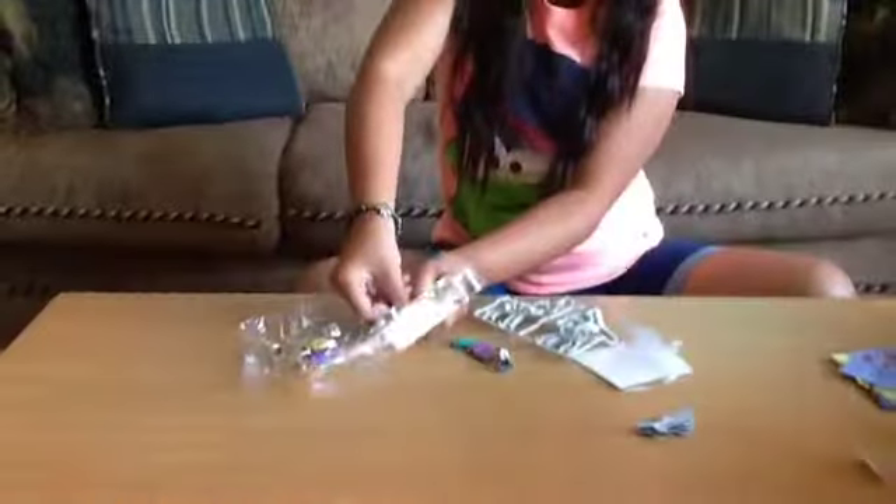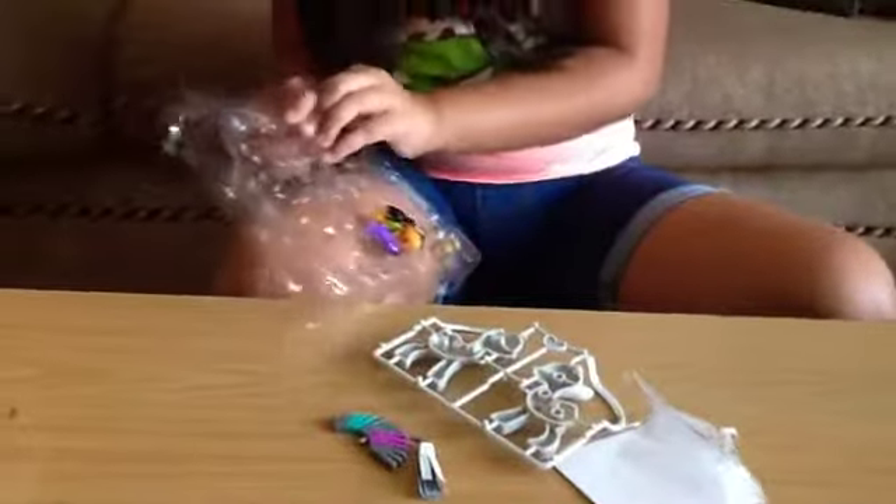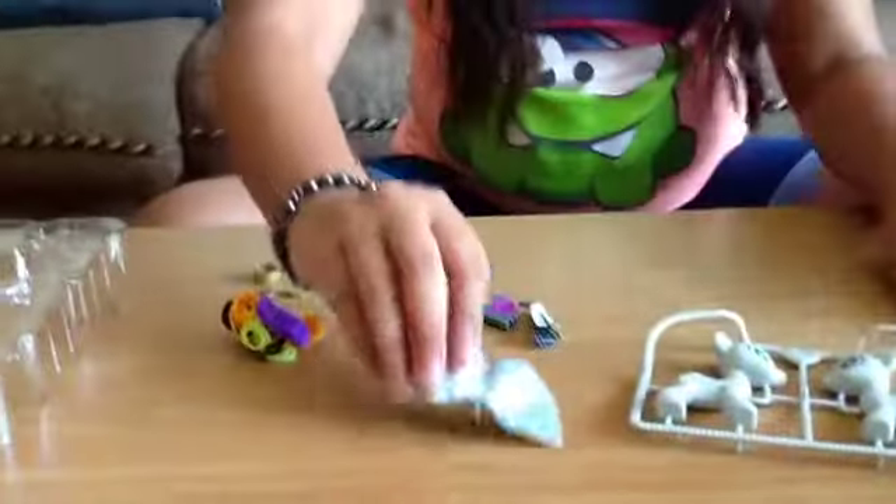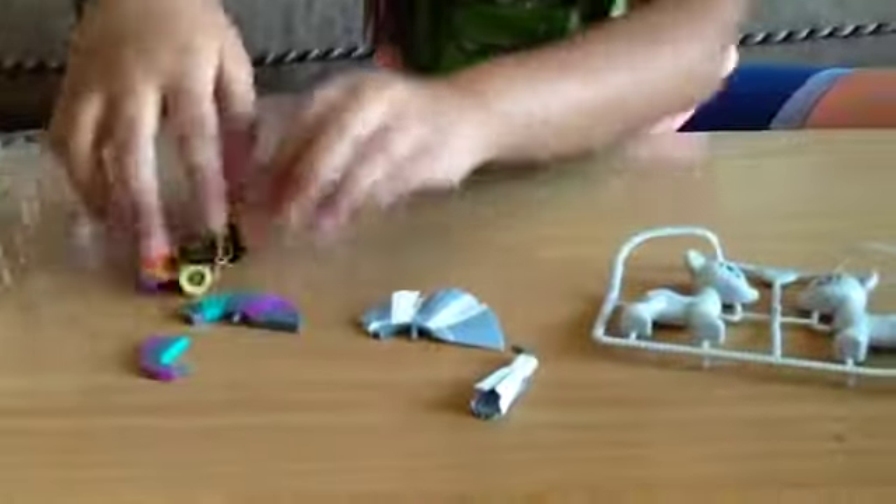So I got the piece. I'm trying to remove the pieces in here. Oh, the tail is really hard to remove. And here — so here are the pieces it comes with.